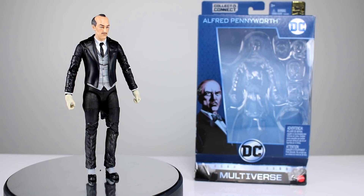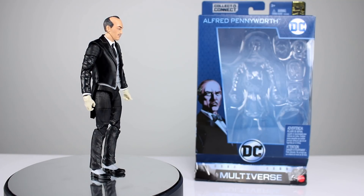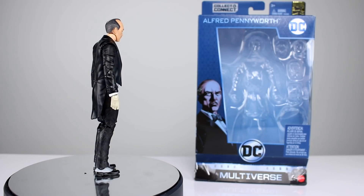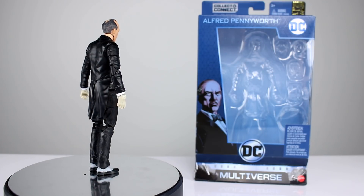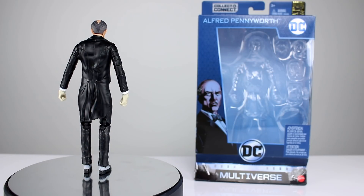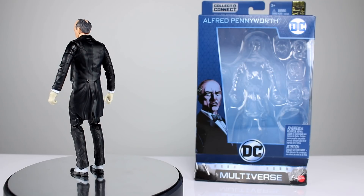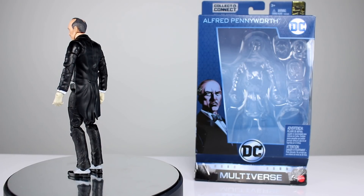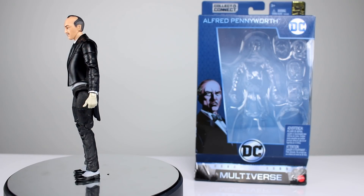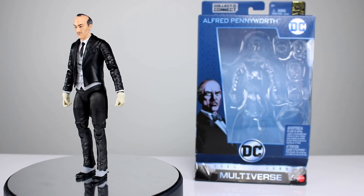Hey, what's up guys, this is Anthony from Anthony's Customs. For this review we are continuing our series of multiverse figure reviews — not really a series, it's just what I'm reviewing. They're standout figures; they really stand out on a shelf. Most of them belong on the toilet because they won't flush, but this one's actually not so bad. It's nice to have a DC figure that doesn't blow chunks, honestly speaking.